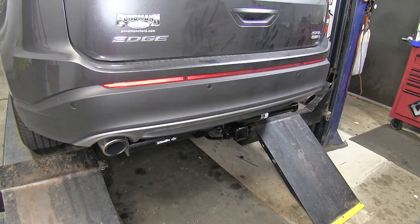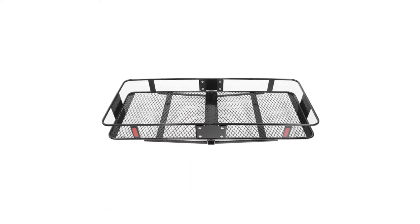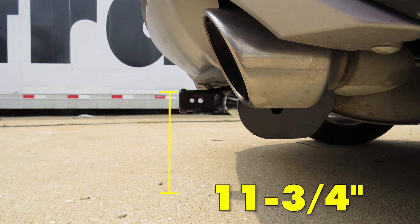Let's give you some measurements to help assist with your selection of hitch-mounted accessories such as ball mounts, bike racks, or cargo carriers. The distance from the center of the hitch pin hole to the outermost part of the rear bumper is about five and a half inches. The distance from the top inside edge of the receiver tube opening to the ground is about 11 and three quarter inches.